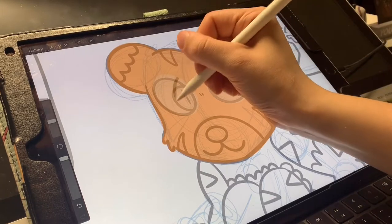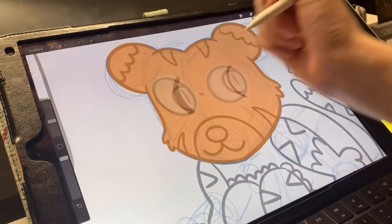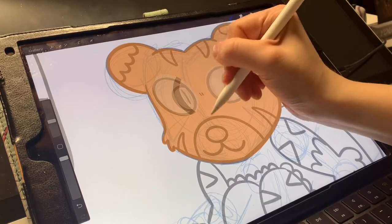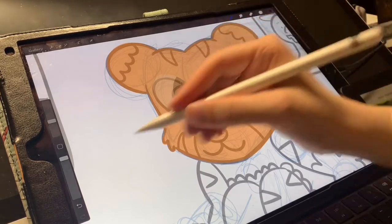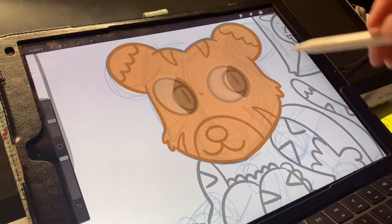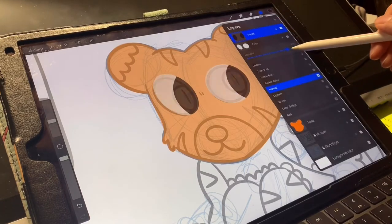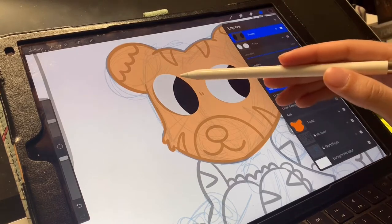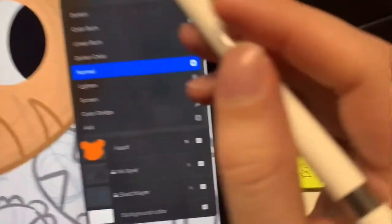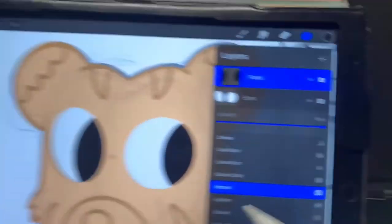That's what clipping mask helps you do. I'll go and make sure I perfectly draw my pupils. You also want to make sure that your lines are connected when you're filling these in, because even though it doesn't show it, it's still there — it's just hidden. Now that I connected my pupils, I can go and fill that in. If I bring the opacity back up, see how it didn't go outside the eyeball layer? You have to make sure you have that little arrow pointing down to your other layer or else it won't work. Tap and select clipping mask.